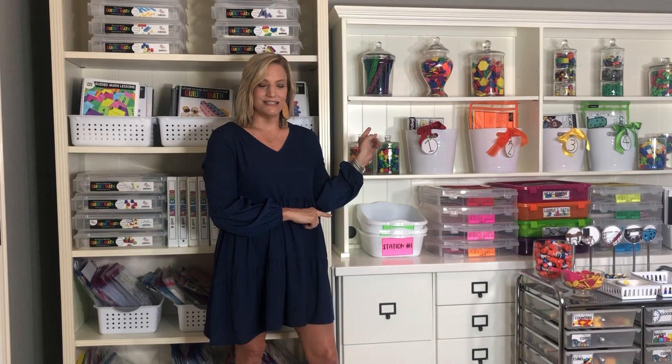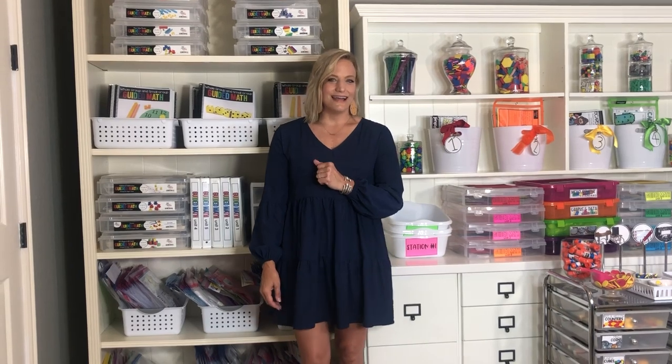Hi, I'm Regan Tunstall from Tunstall's Teaching Tidbits. Today we're going to talk all about guided math — the difference between guided math on Teachers Pay Teachers and the guided math kits on Hand to Mind. Once we talk about that, we're going to talk all about stations: how to store them and different resources I offer and what they will cover for your students. Let's get started.